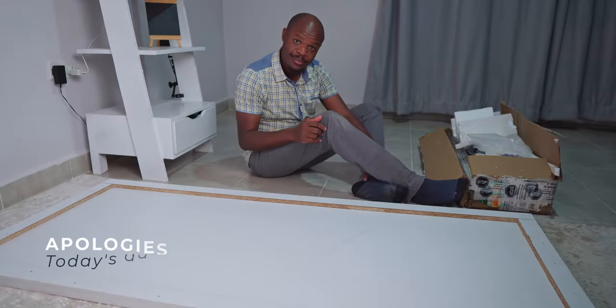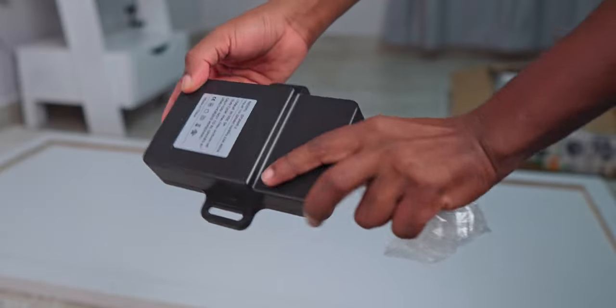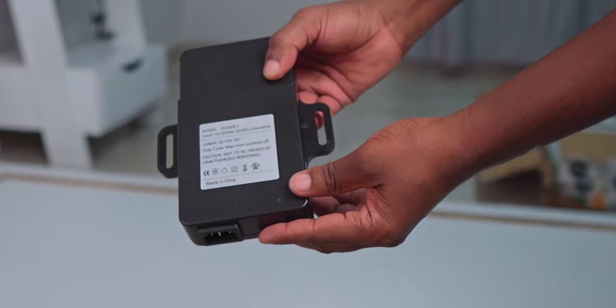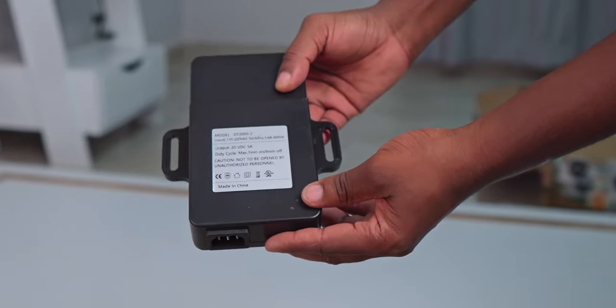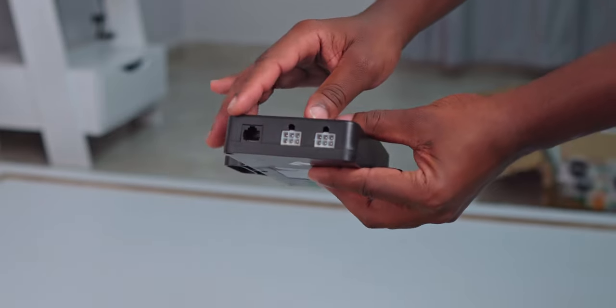This is the top that you're going to be installing. In the box you first find this controller — it's a plastic box that will go under the desk, to which the dual motors and the control panel are attached via these ports right over here.